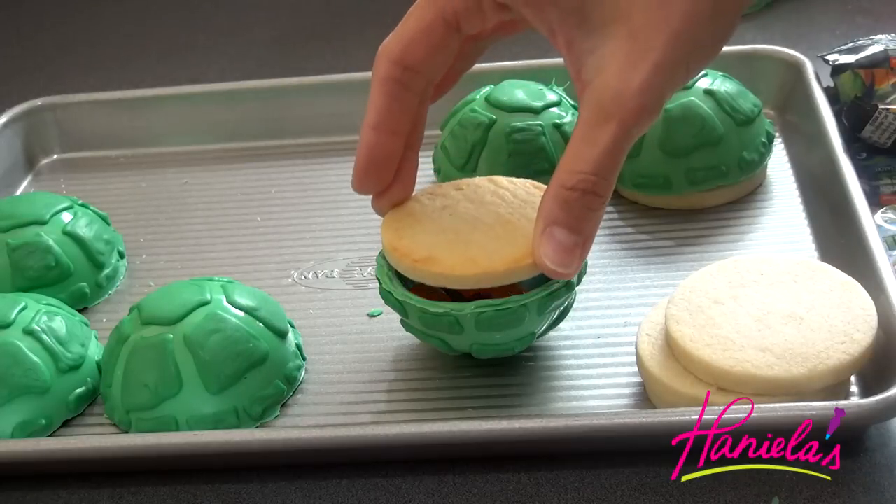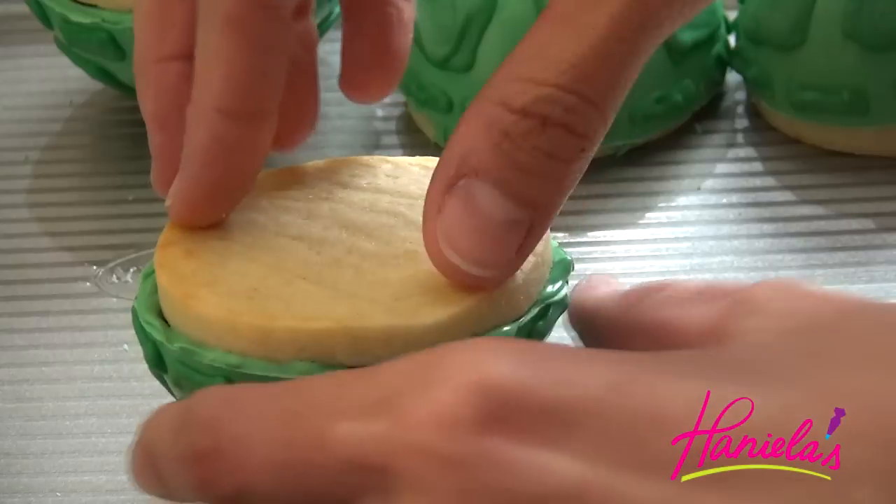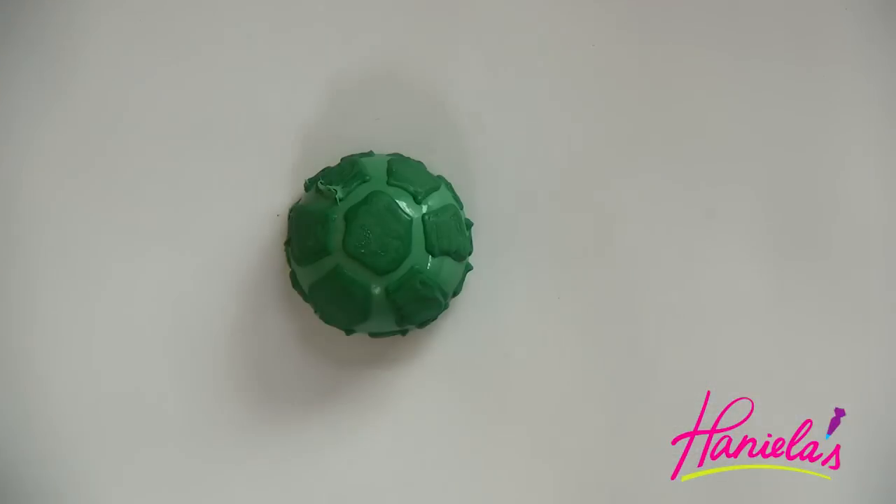Now take the cookie and seal the opening. You're going to have to let the chocolate harden and then enjoy the treat.